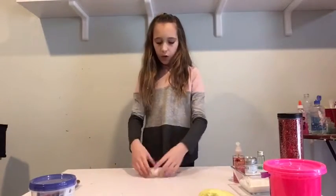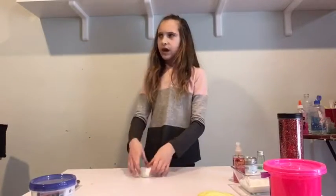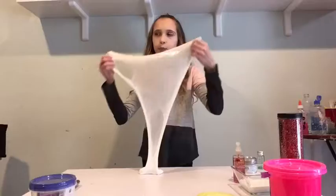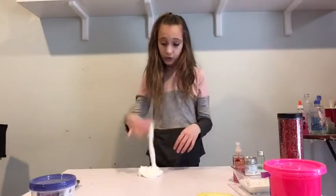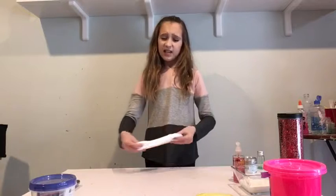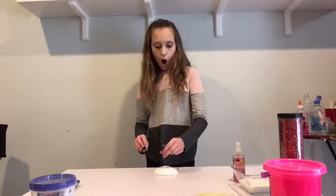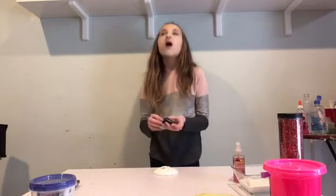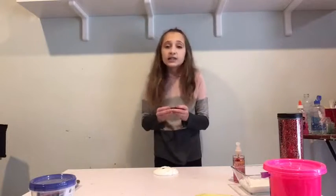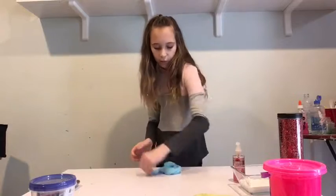Alrighty guys, so the next thing we are going to be putting in slime is paper clips. I don't think I've ever seen anybody put paper clips in slime. So I'm going to do that. Hopefully it does not poke me because that sounds like it'll hurt. Okay, so I'm just going to make this a regular blue slime — no glitter, no paint, just blue food coloring, nothing else except paper clips. So this is a super pretty color. I really like it.